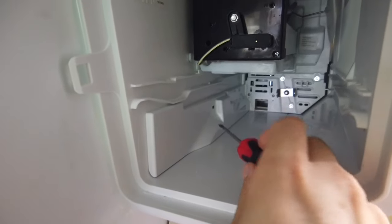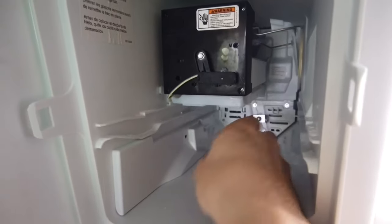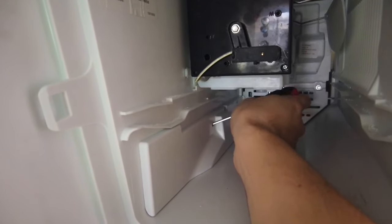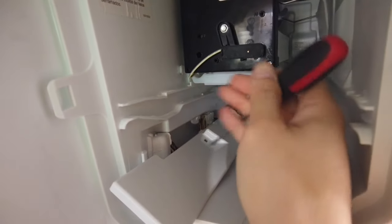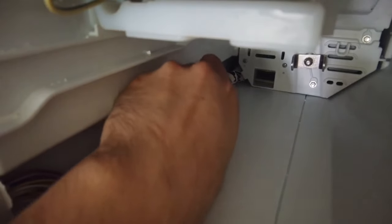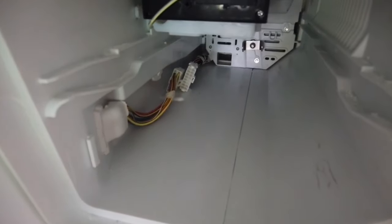Pull out the ice tray, then before you remove the ice maker, use a flathead screwdriver to stick into this cover here, lift it up to pull out the cover. This gives you the ability to pull out the ice maker. Before you do, unplug the ice maker where it connects to the refrigerator. Make sure those wires are not in the way when you're pulling out the ice maker.